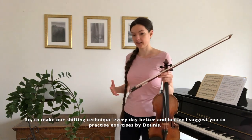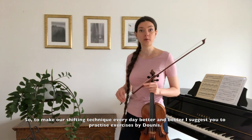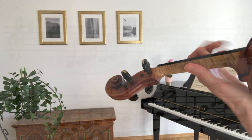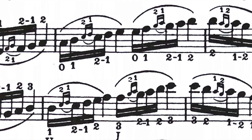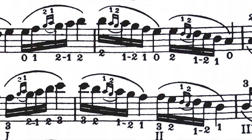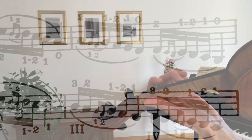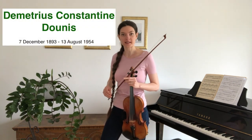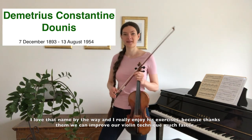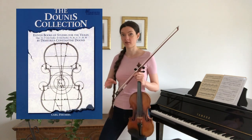To make our shifting technique better every day, I suggest you practice exercises by Dunice. The exercises of Dunice are almost as complicated as his name, which is Demetrius Konstantin Dunice. I really enjoy his exercises because thanks to them we can improve our violin technique much faster.